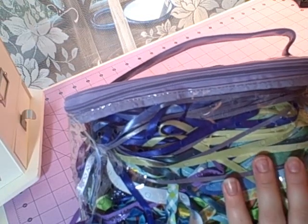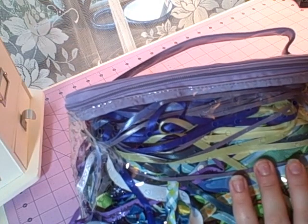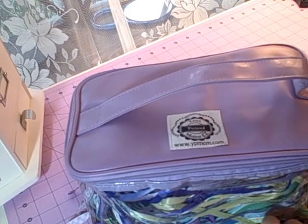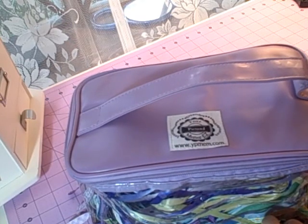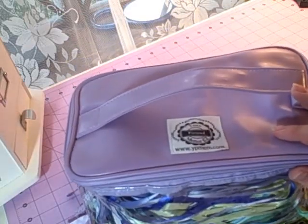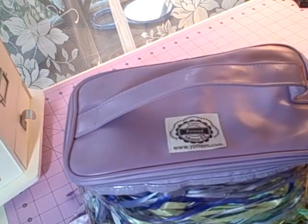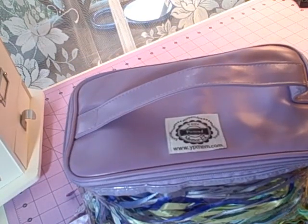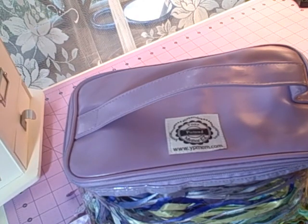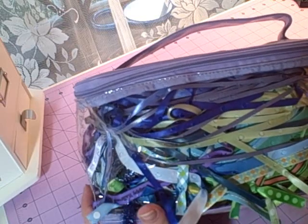If you do have big long spools of ribbon like I do, you can definitely buy a couple of them. I paid about $16 for this purple one on overstock.com. They also had a black one for around $20 and a green one for around $18. I liked the purple the best and it was the cheapest. They also have other colors like pink and blue to fit your needs.